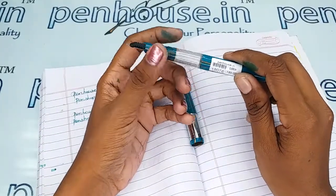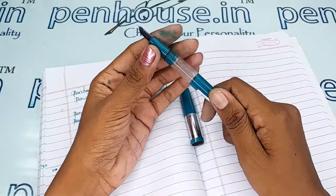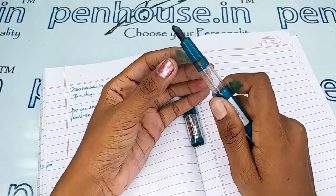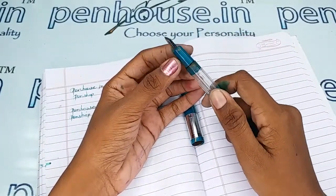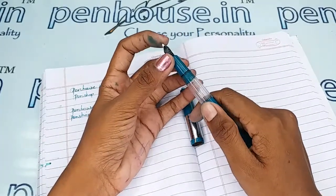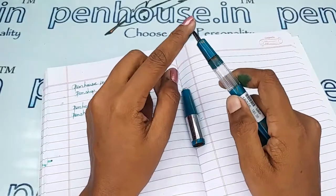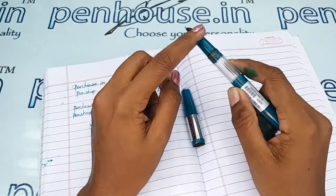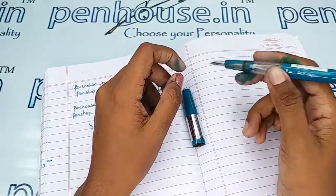The important thing with an eyedropper fountain pen is maintenance. Please wash the pen at least once or twice a week, because dye-based ink will precipitate with longer usage and block the ink passage in the feeder. You need to clean the pen with water, otherwise you will get scratchy writing and the ink will dry quickly.